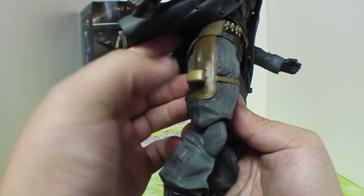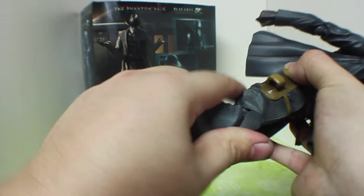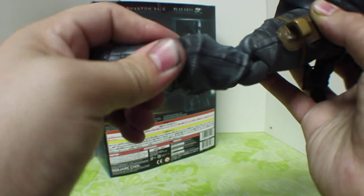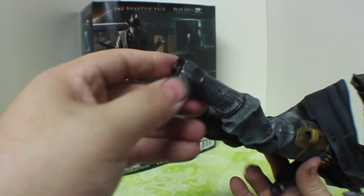As you can see, there is a holster here for that sawed-off shotgun. Going down to the bottom, same thing on the other side — you can't do more than 90. Going down to these awesome cowboy boots he has, there's no movement here at the top of the boot. It is a soft plastic, so you can kind of move the bottom boot around.